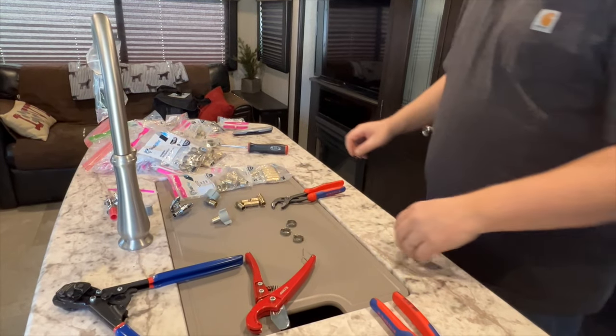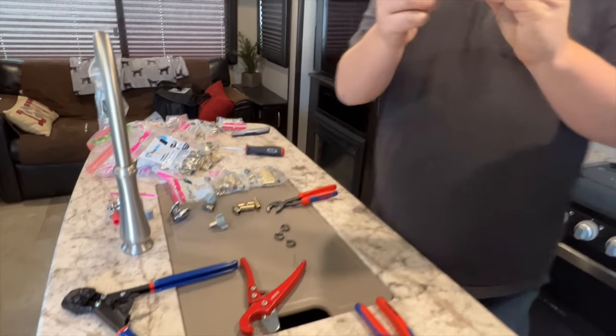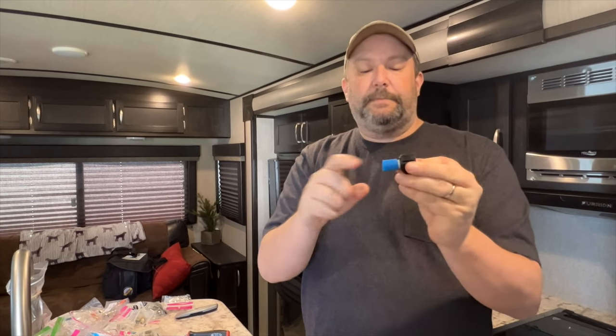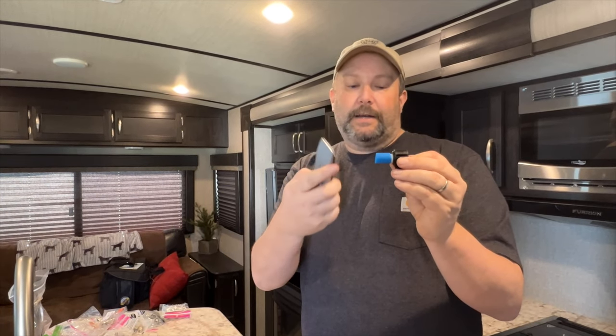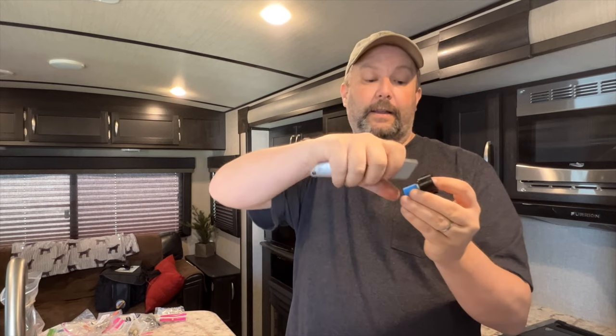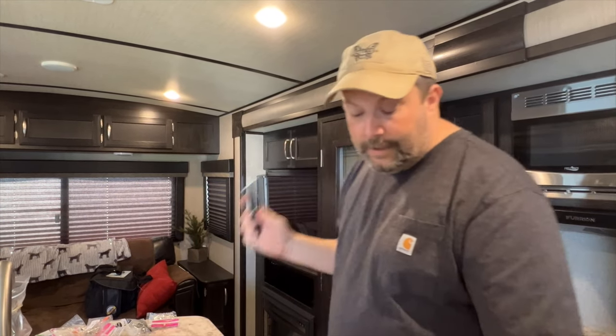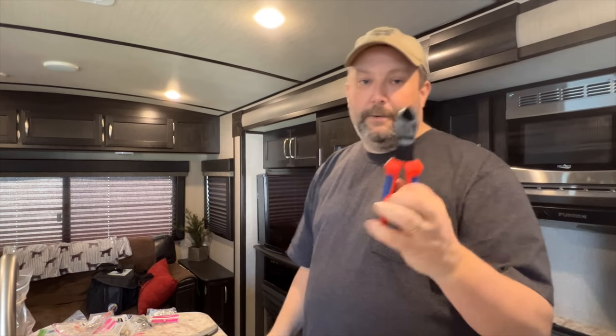If you have to save a connector, cut the crimp ring off it. Getting a piece of PEX off an adapter — especially when it's cold — is kind of hard to do. A lot of times what you might have to do is take a box knife and score the end of the PEX multiple times, really slowly and carefully so you don't cut yourself. Once you've scored it enough, you can slide the piece off. So you might need a box knife for that.